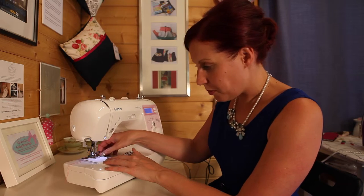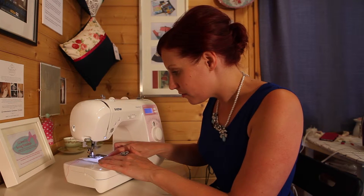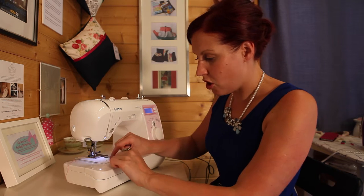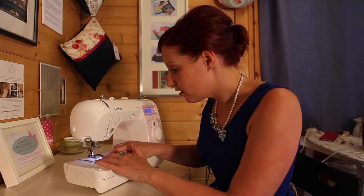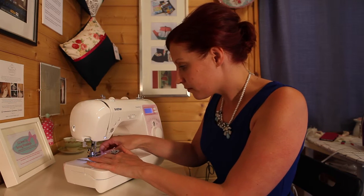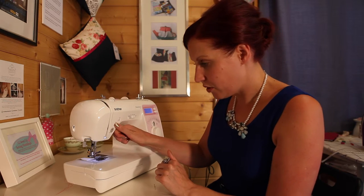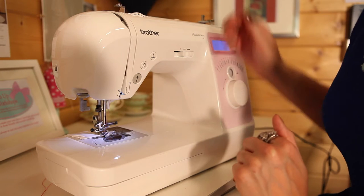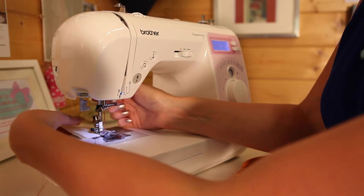Every time I get to a pin I'm going to take the pin out for safety. You can see I'm just controlling the fabric here — I'm not holding it too far down; all of your control is just before the foot. When you get to the end, do your little reverse and forward again, always take your needle to the top position, and then lift your foot up.